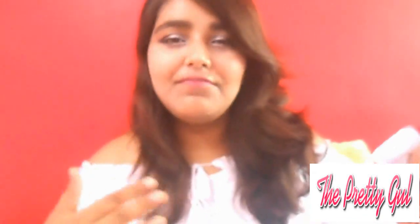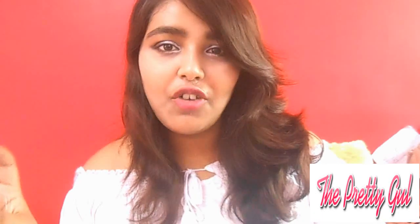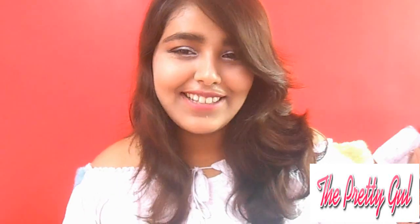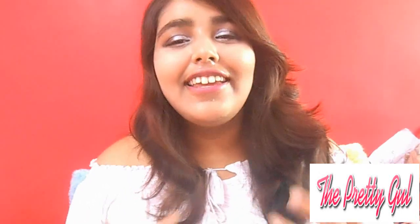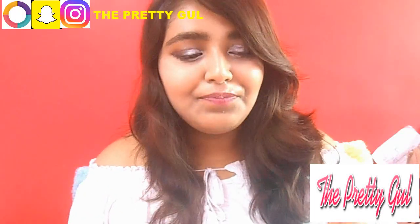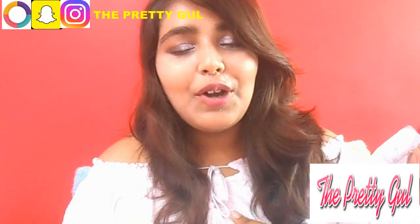I have an announcement — I am changing my videos to English format, half Hindi and half English. I created this look using products which are under Rs.50. I did a makeup challenge under Rs.100 before, which was very challenging, but makeup under Rs.50 is damn challenging. I finally found some products and created this look.